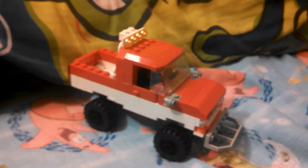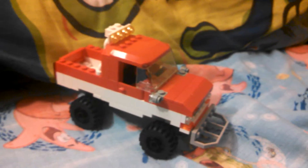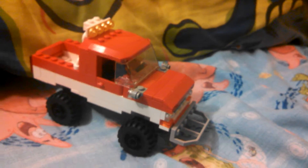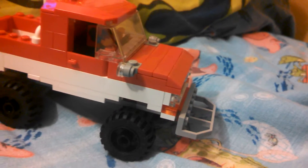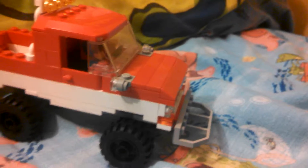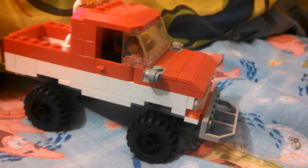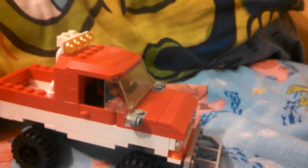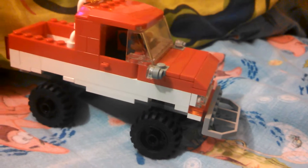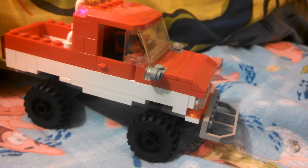I just want to quickly show you the little off-road option for my Dodge — my '89 Dodge Cummins turbo diesel truck I built. If you don't know what a Cummins turbo diesel is, it's just a type of engine. And Dodge, if you don't know what that is, is a type of truck company — it also makes muscle cars.